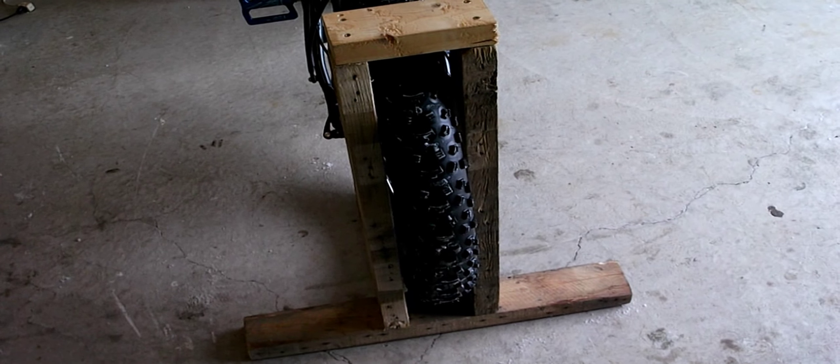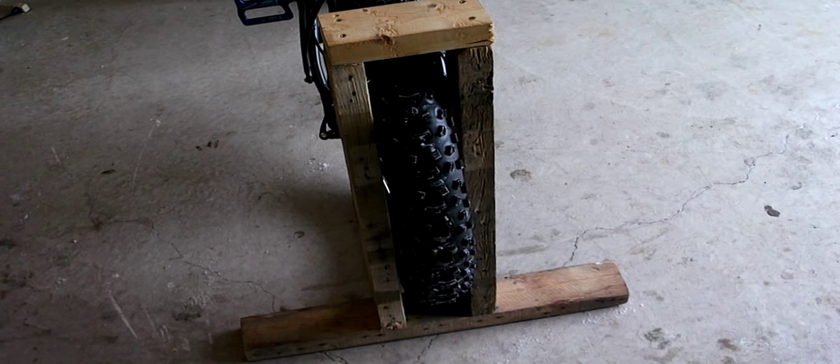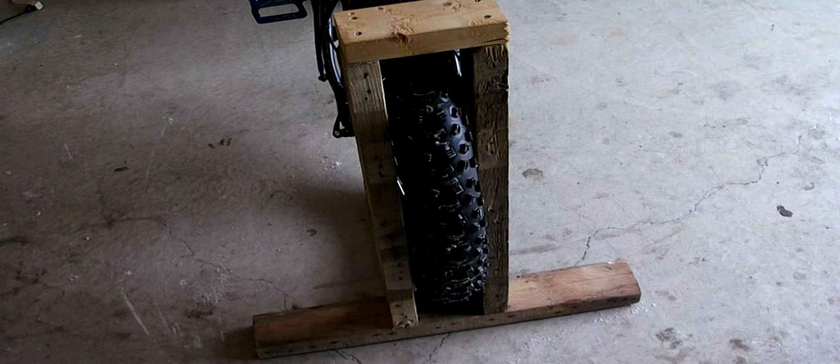There it is. Material list: one 2x4 and eight screws. And there's only four cuts involved.